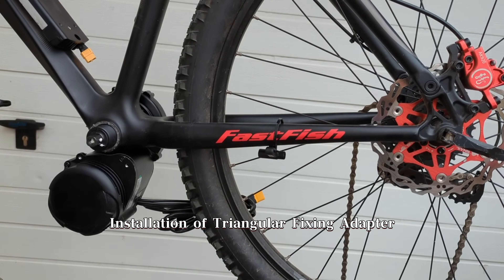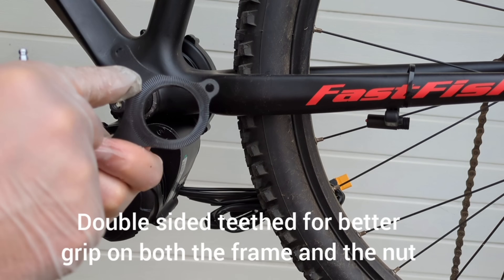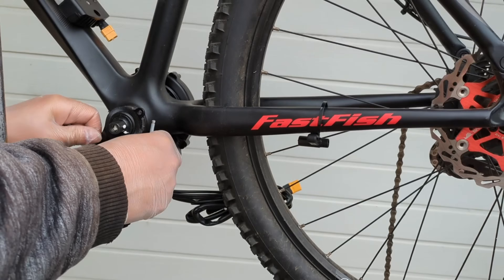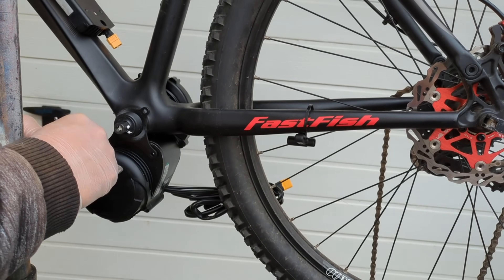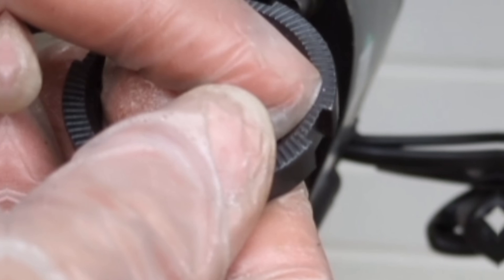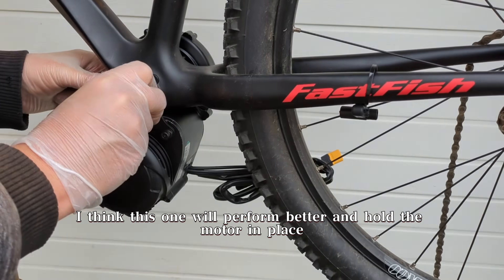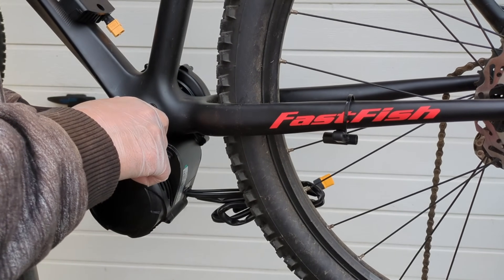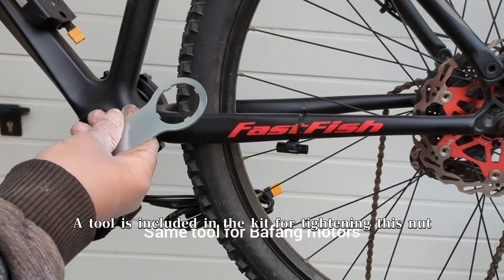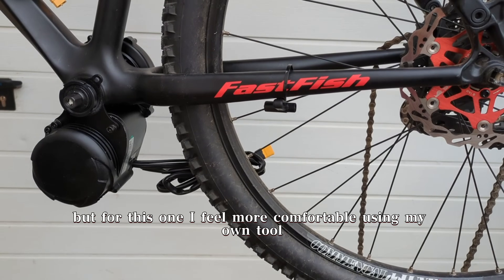Installation of the triangular fixing adapter. On the TSDZ2, this fixing plate was flat — I think this one will perform better and hold the motor in place. A tool is included in the kit for tightening this nut, but I feel more comfortable using my own tool.